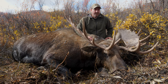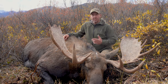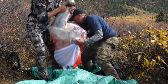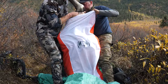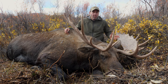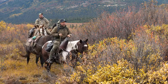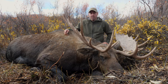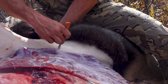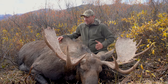Once you get the quarters off and the back straps and tenderloins, you want to get it cooled down as quick as possible and get it into game bags, keep the dirt off of it, and then get it hung. You have about 24 hours — wait longer and you're really in trouble, especially on a warm day, because you're looking at bone spoilage from the inside out. So we try to take care of it as quick as possible, get it hung, and get that meat cooled off as fast as you can.